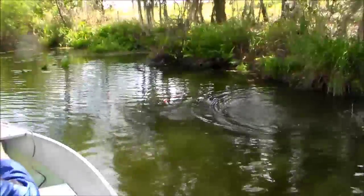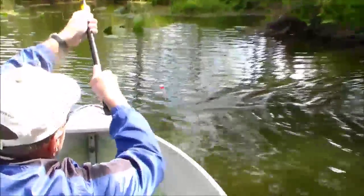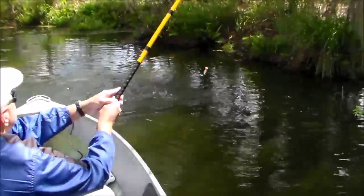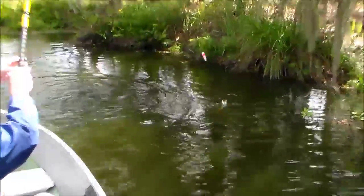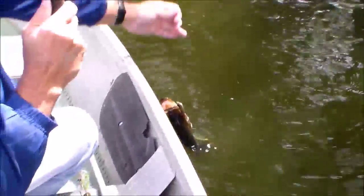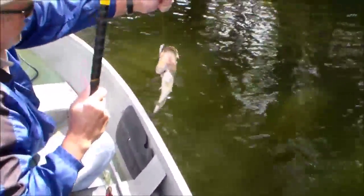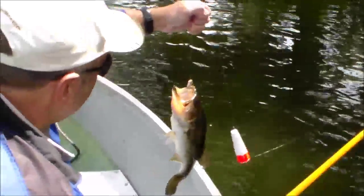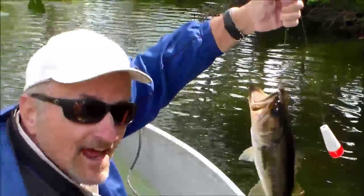Ooh, look at that, look at that! Hold on to it, hold on to it. That's a nice one. Come here boy, look at that bass folks. Dadgum pole.